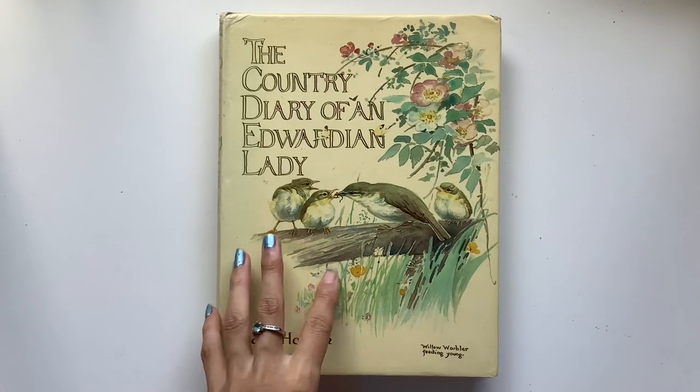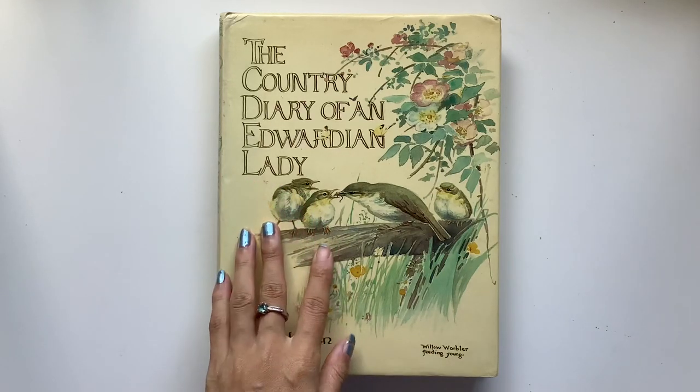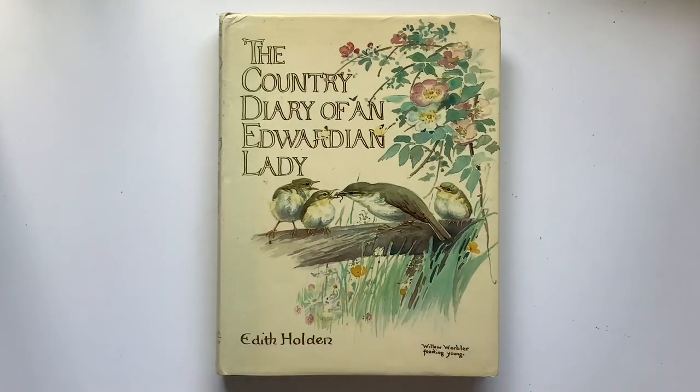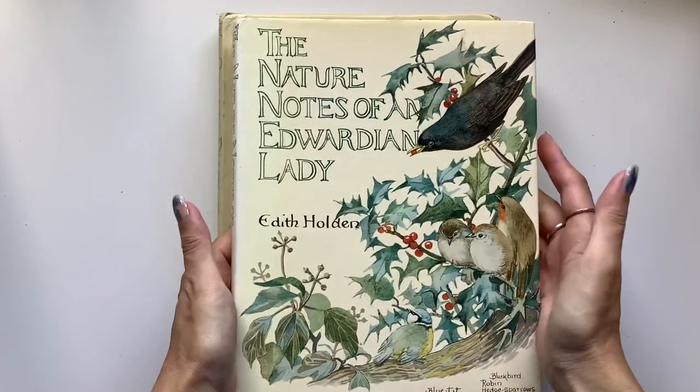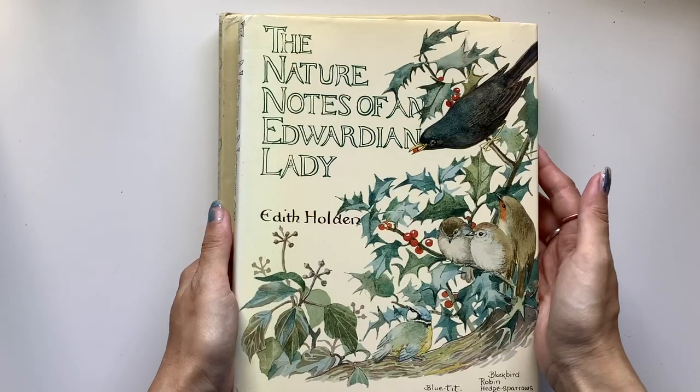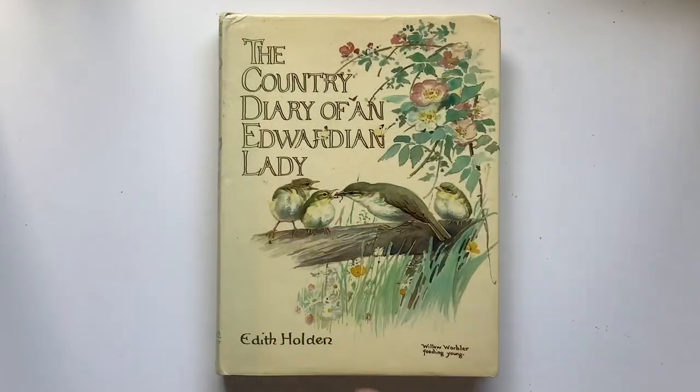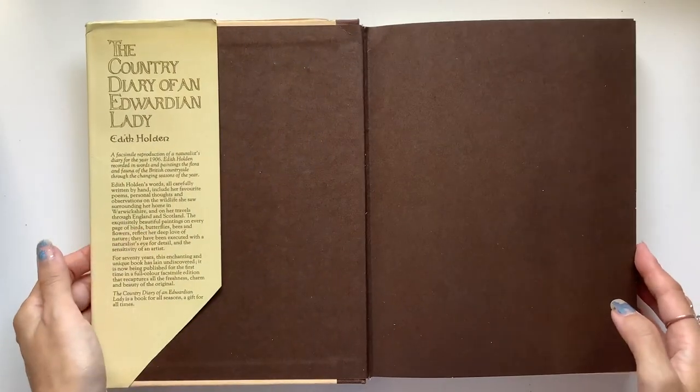I've got my first copy — I hope I get more — but I got this off eBay. I did do a flip-through of the Nature Notes of an Edwardian Lady, so I'll link that below if you want to check that one out and see the difference. But here is a flip-through of this one.